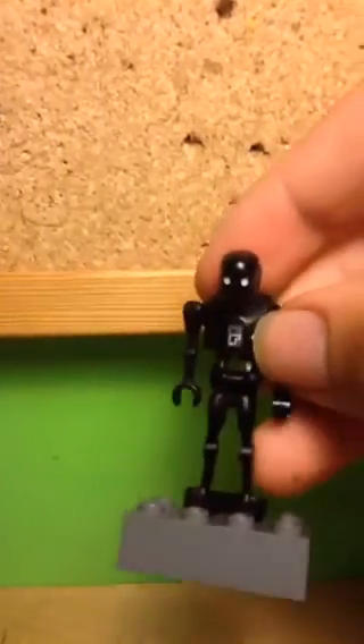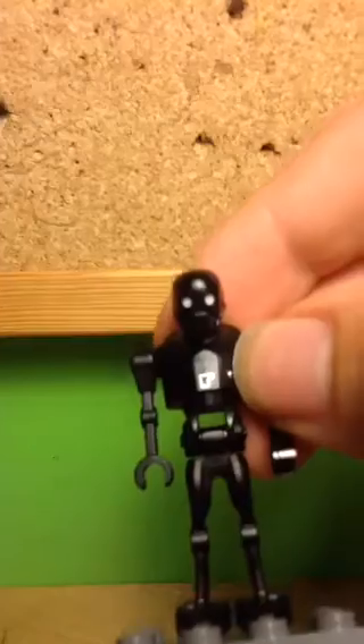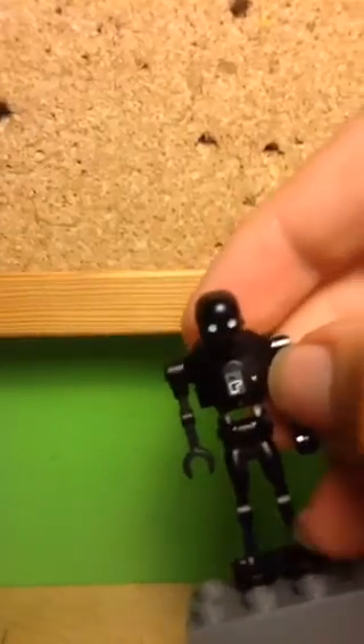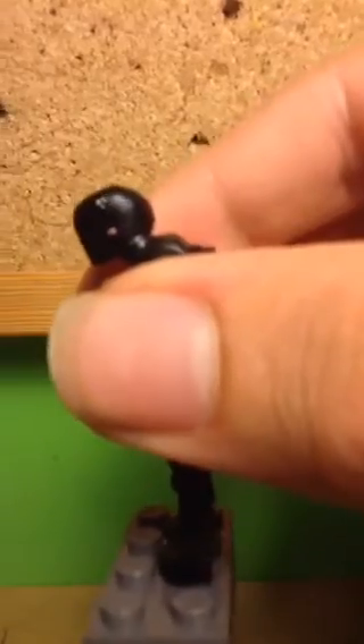Another really nice detail is the chest panel — it shows various buttons and shiny printing. He also has a really nice expression which matches his character from the movie perfectly, with blank white eyes and a small respirator on his mouth. He also has a light on the side, a few dents on his head as is accurate to the movie, and the neck joint looks really cool as well.